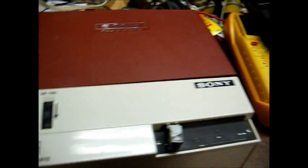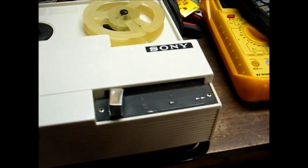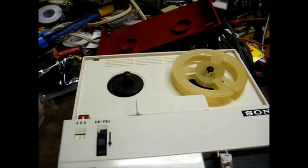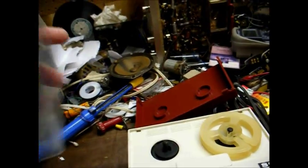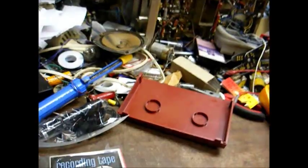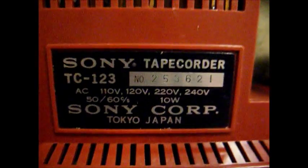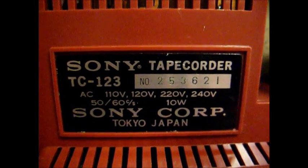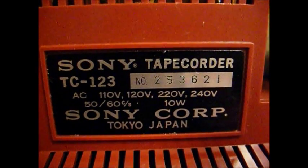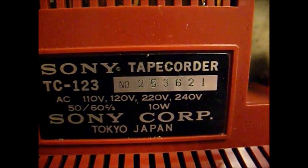It says Sony Solid State. Yep, this is a little 3-inch reel-to-reel tape recorder, and we even got some brand new recording tape to go with it, and a microphone. This unit is AC operated. Let's give it a try and see what it does. A Sony tape recorder, model TC-123, probably from the late 1960s. Operates on AC voltages between 110 and 240 volts.